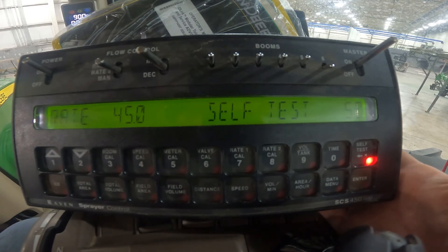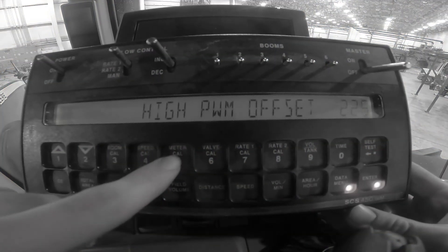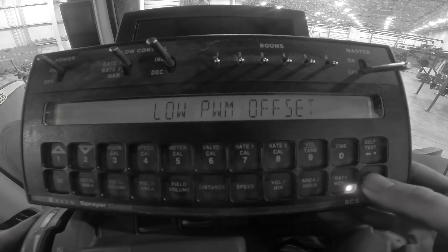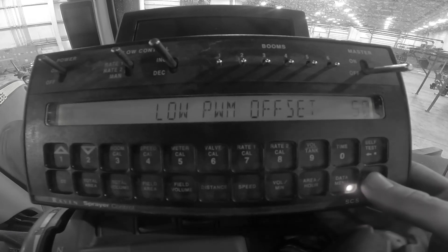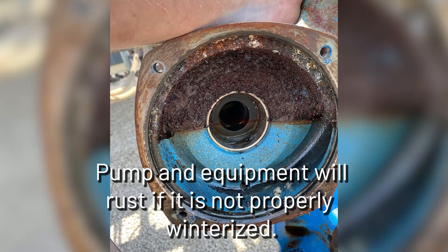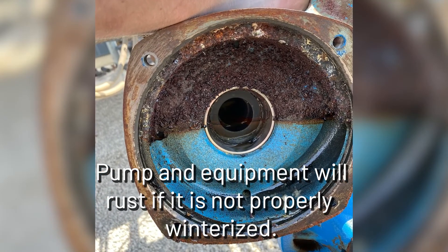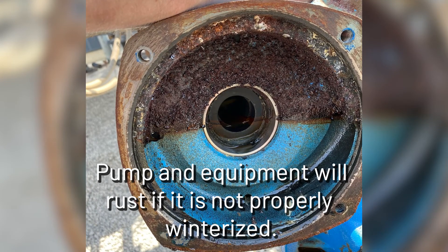If the rate is slow to react, the High and Low PWM Offsets may need to be narrowed to decrease the reaction time, as mentioned earlier in this video. This is also a good time to water test your NitroGrow applicator and check for any leaks. In addition, a self-test can be used to winterize your NitroGrow applicator with 100 gallons of RV antifreeze. Please see the Operator's Manual for more details.